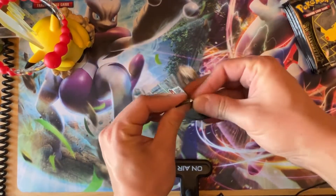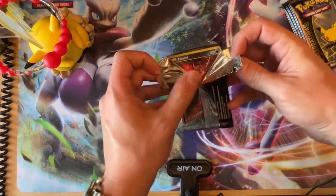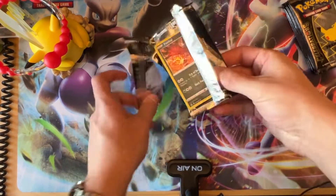So we haven't opened up any Celebrations product in about two weeks now maybe. Let's see if we can get that Charizard — that is a big thing right now. Still haven't gotten the Charizard.